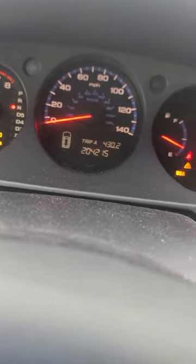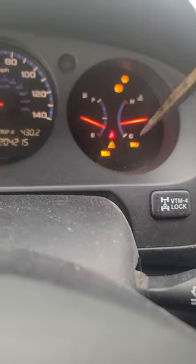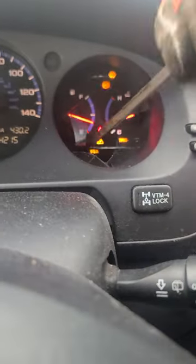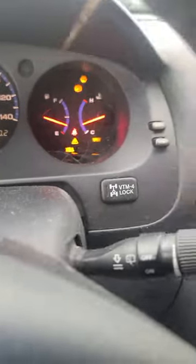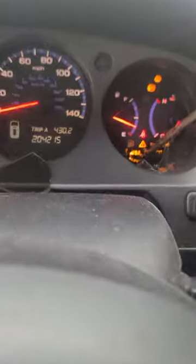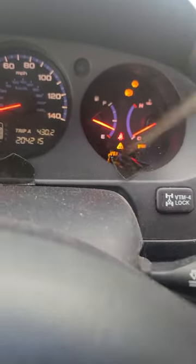Folks, back in the day we called this a high mileage Christmas tree. So what we do — I learned these tricks back in the office — we're going to get rid of the VS light. Get that bulb out. Instead of doing it with the computer, you do it mechanically.